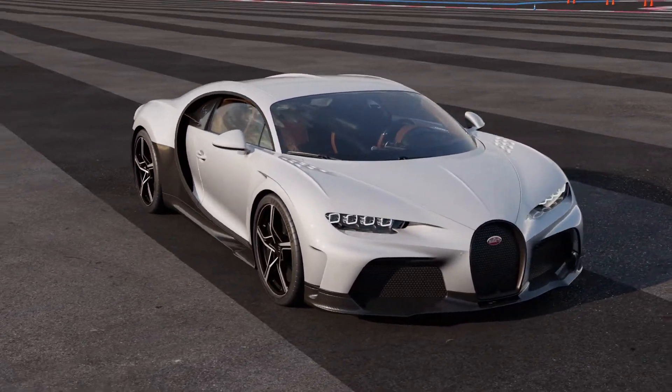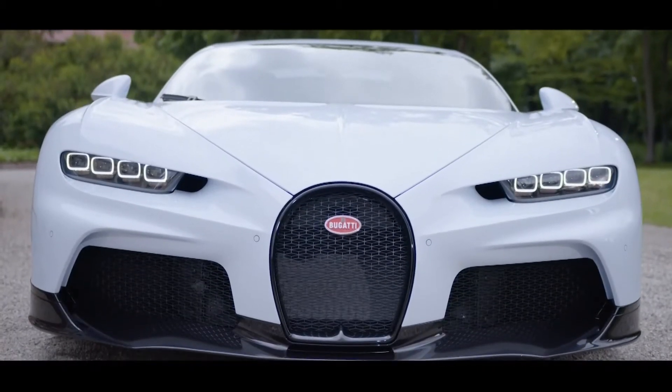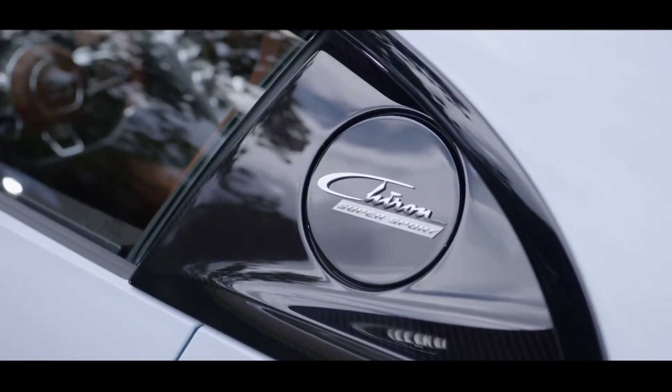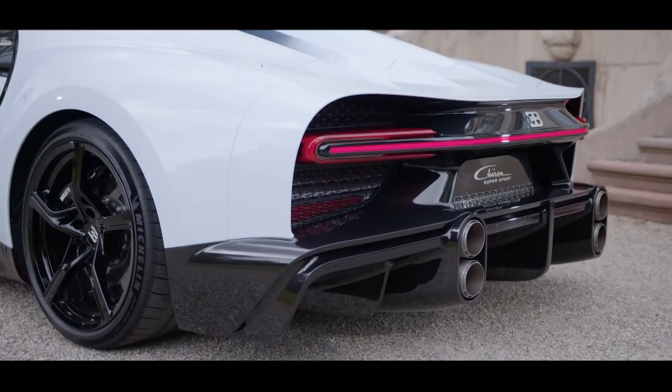The Chiron Supersport concentrates the essence of what we have learned and developed over the past few years, with substantial improvements in all dimensions: design, aerodynamics, power delivery, and longitudinal performance.